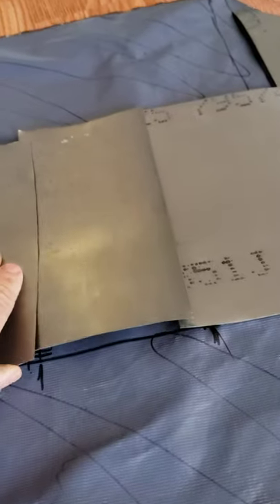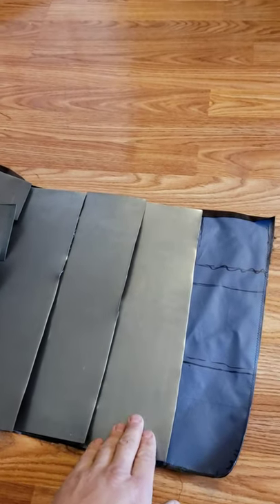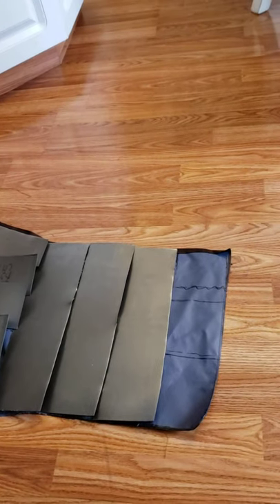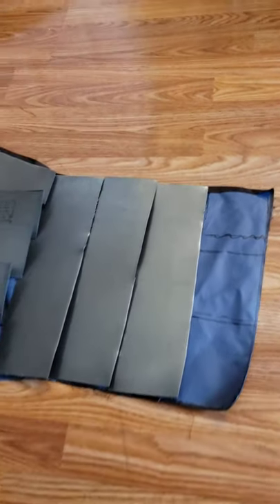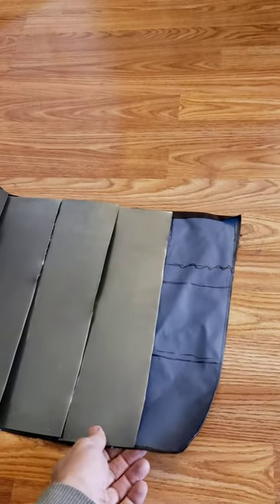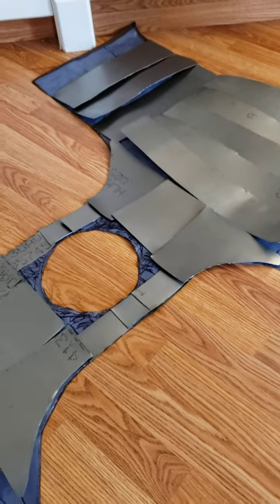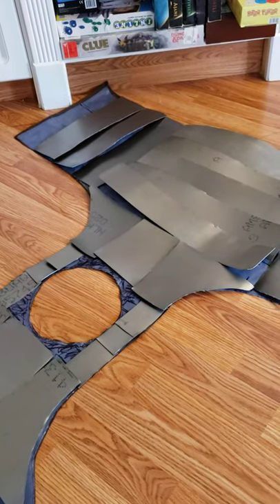I left about between an eighth of an inch and a quarter inch for overlap. I'm also debating the side plates — historically they would be solid lengths, but I'm worried about the mobility issues that might cause. So I'm thinking I might at least cut them in half. You won't be able to tell from the outside the way it's riveted that it's not a solid piece, but it'll give me just a little bit of side-to-side mobility that I wouldn't have otherwise.